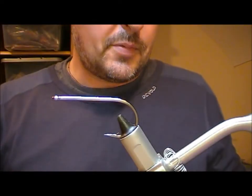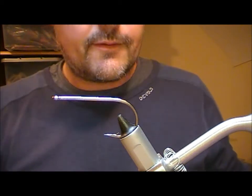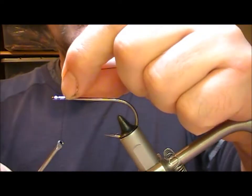Today I'm going to tie another pike fly. This one is an old sort of a fly — one of the first types of pike fly that I ever fished with. It's called a Mohican.